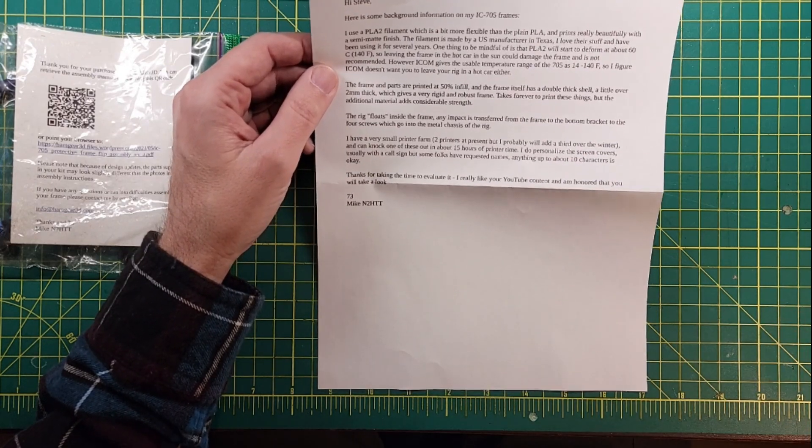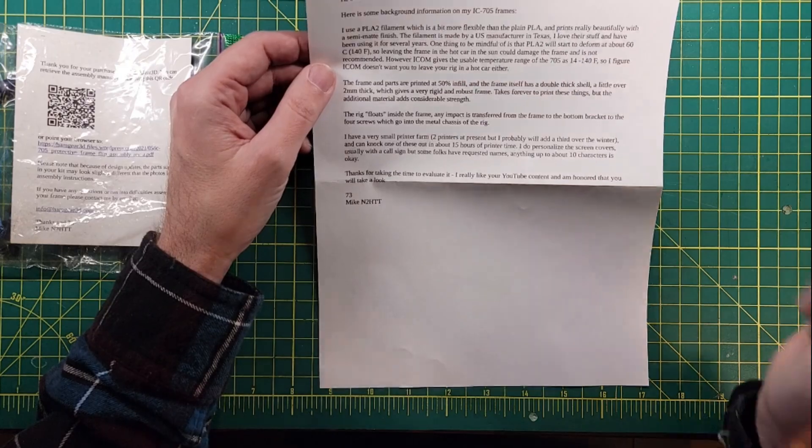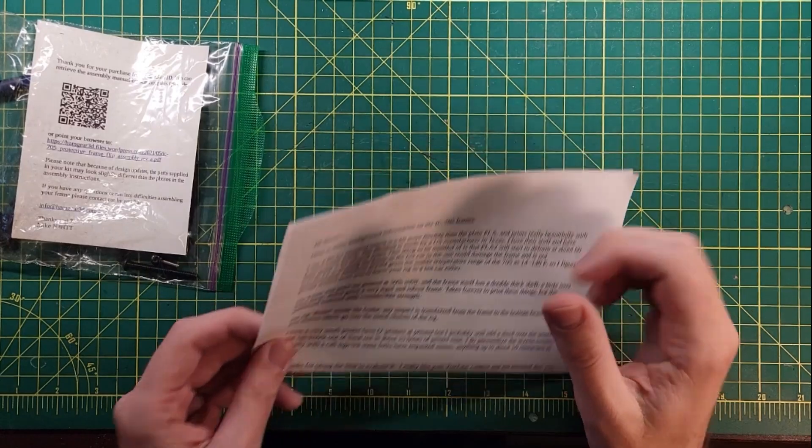That's perfect. Very small printer farm — takes about 15 hours to print. He said that he likes the YouTube content and is honored that I will take a look. And Mike, I am honored that you are honored. That is awesome.